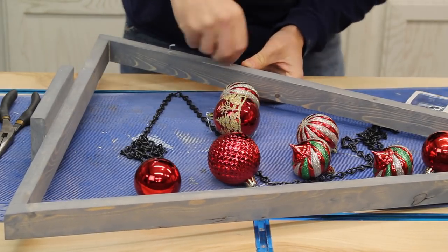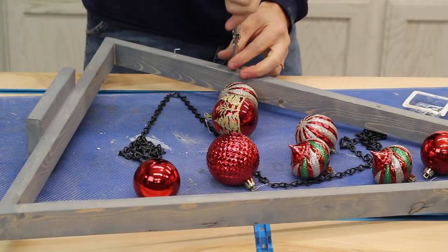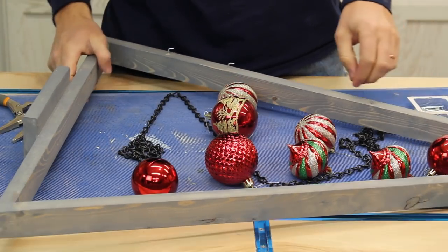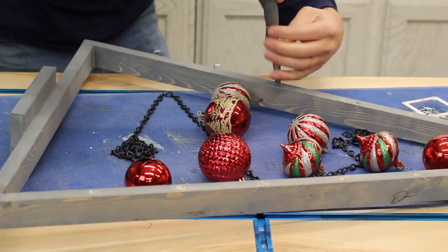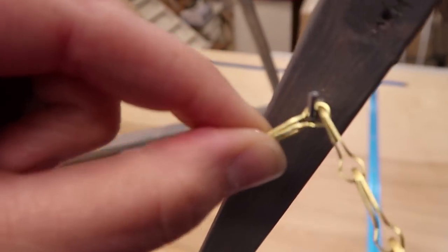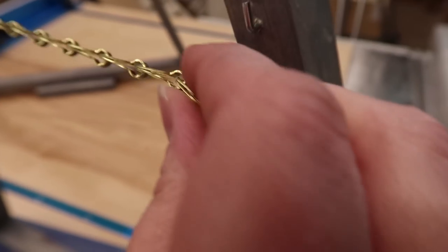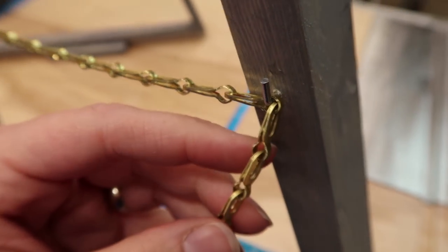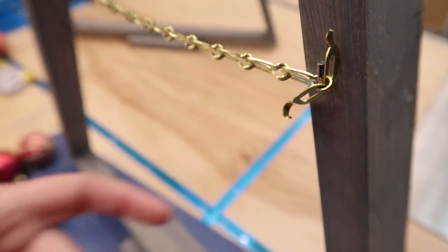Pre-drilling is a little easier. Two down, ten to go — getting me in the Christmas spirit! So the chain kind of hangs like that. We come over to the other side, find the closest one that fits, and then I'm just cutting it to length.